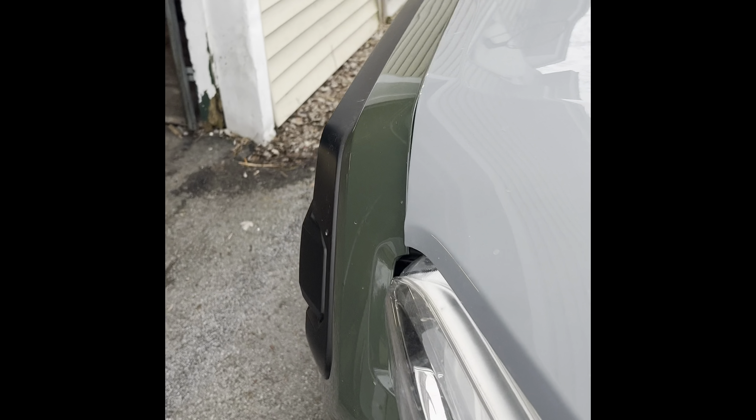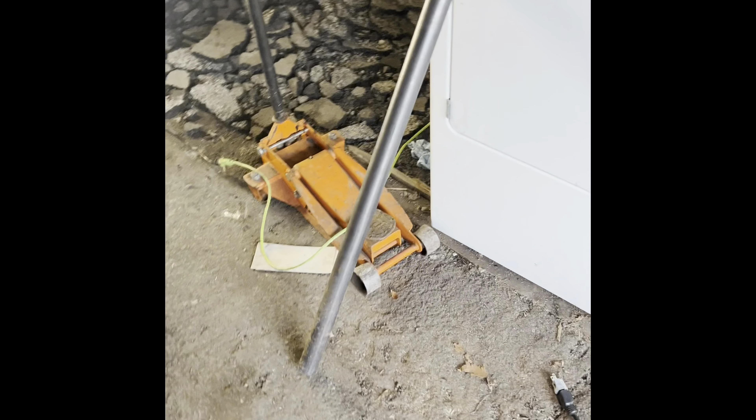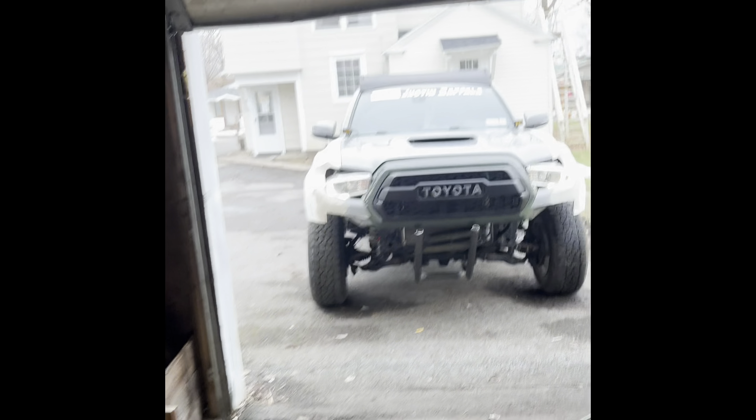Yo, boys, we are back. What is good? What's cooking good looking? Taco. Here we are with the trusty Harbor Freight Welder in the good old ghetto garage, getting it done.